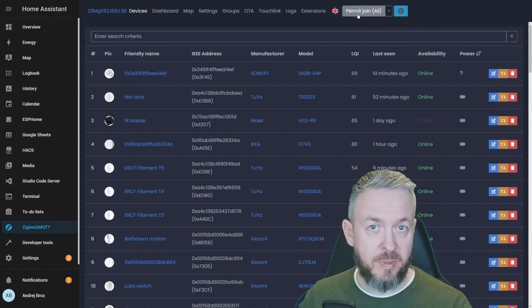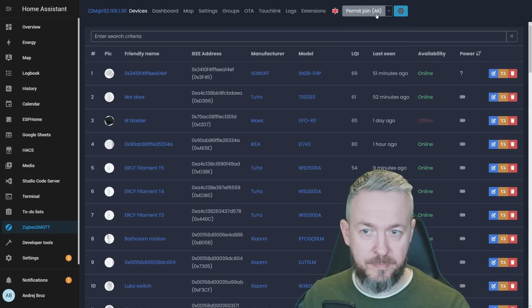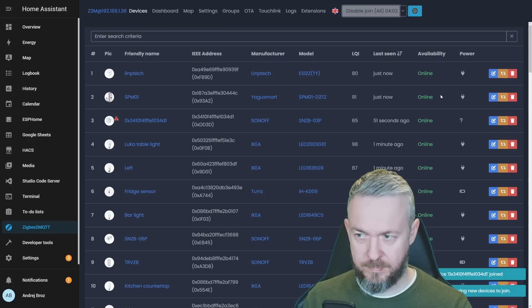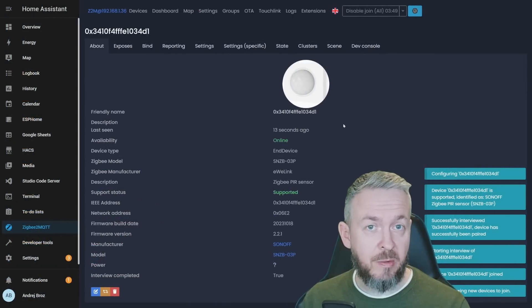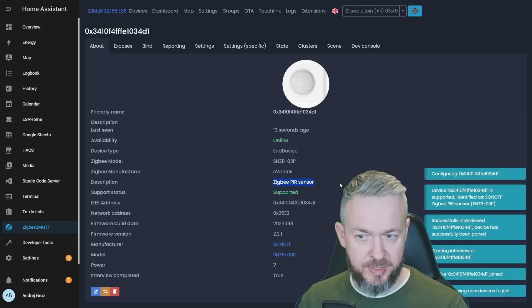In Zigbee2MQTT, press Permit Join — you can permit join to All or select a specific coordinator or router. Press and hold the button to start pairing, and the device has been discovered. It is now available in Zigbee2MQTT. We have the friendly name, last seen, availability, device type — this is an end device — the model name, and manufacturer. This is a Zigbee PIR sensor.